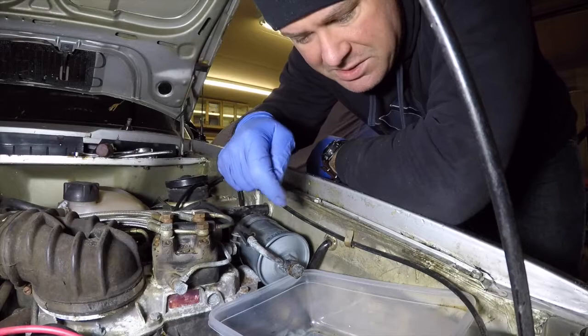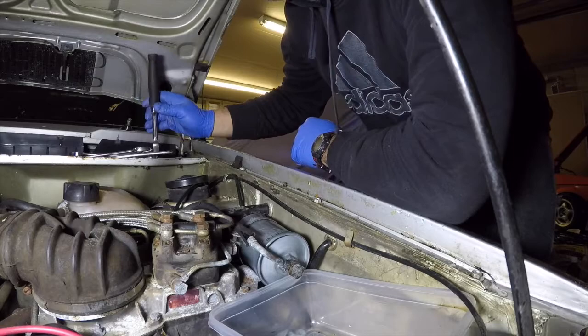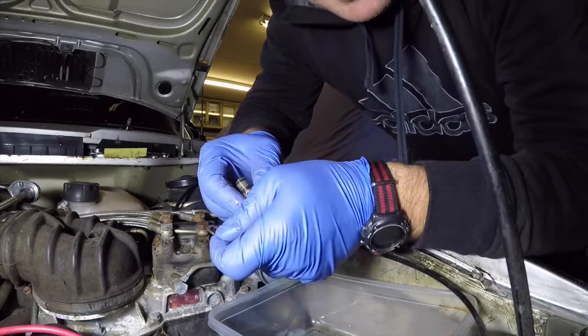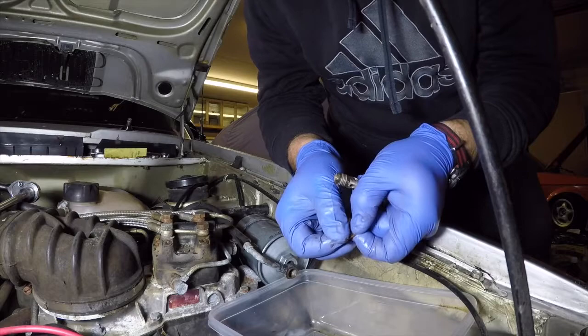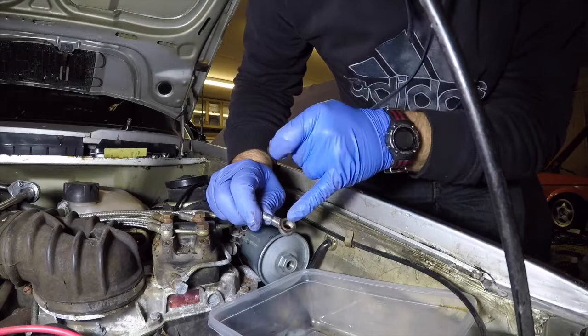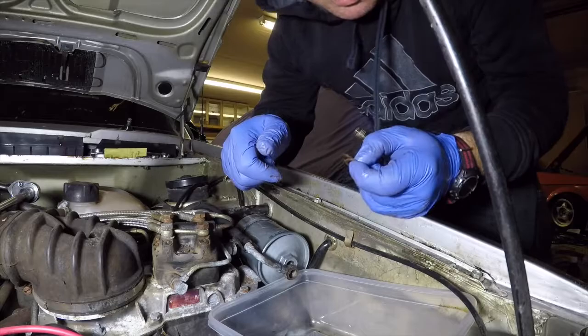I've got a little plastic tray to catch the fuel that's going to run out of the filter. You can see on these washers there's quite a bit of corrosion — especially on this one, which has some actual ridges on it. So we're going to take them out, clean this thing up, do it again on the other side, and see what happens.